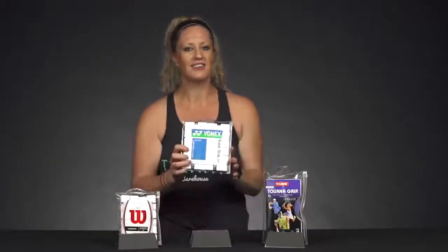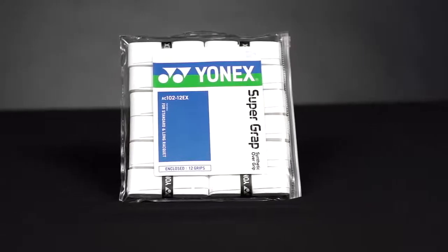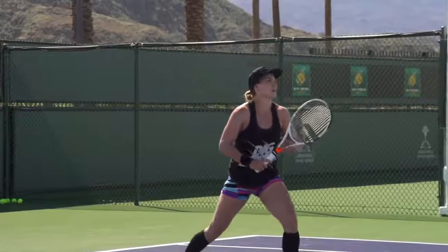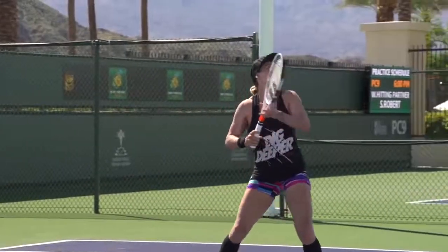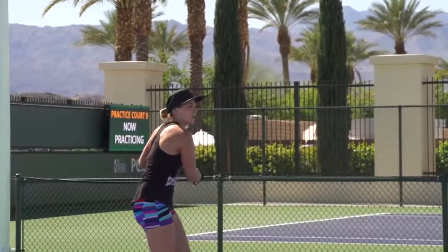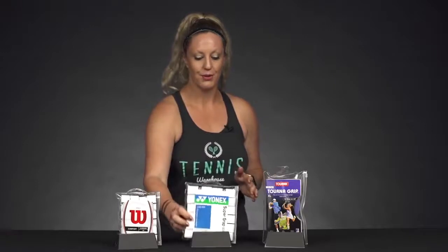Now next from Yonex, a very similar grip is Yonex Super Grap. This is going to give you nice cushioning, but still it's not going to be too thick. You're still going to be able to be connected to the racket handle and feel those bevels if you're looking to feel that. Plus it does come in extra colors, so definitely check those out if you want something different than the white, but we love this grip.